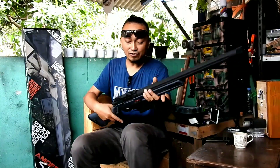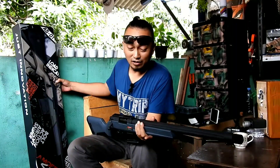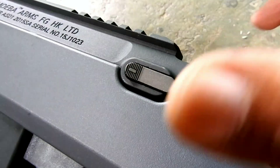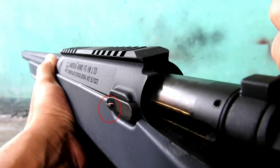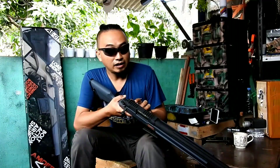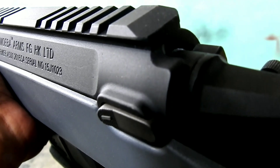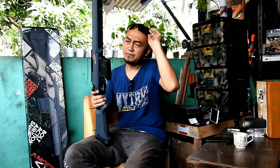Selanjutnya, fitur load indicator yang tertulis besar di box. Ketika unit ini dikokang, di bagian samping kanan ada semacam indikator yang memberi tahu apakah unit sudah dikokang atau belum. Ketika dikokang, indikatornya akan berwarna merah dan menonjol keluar. Kalau posisinya rata, berarti belum dikokang. Itulah yang mereka sebut load indicator.